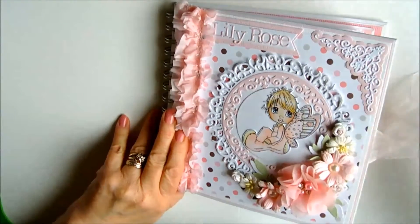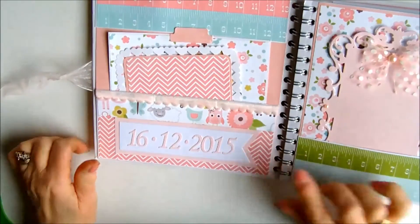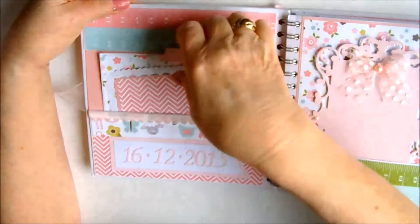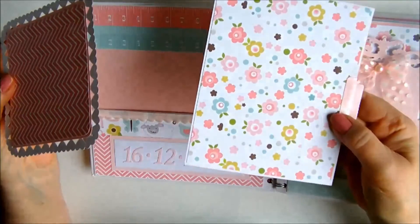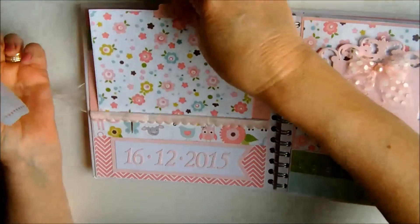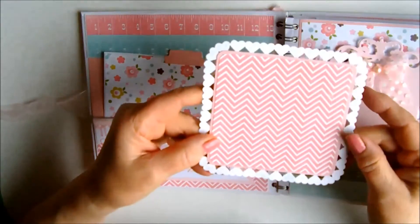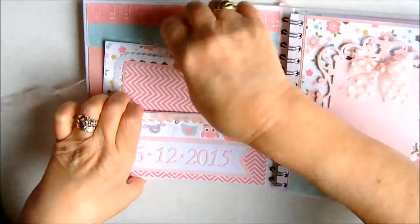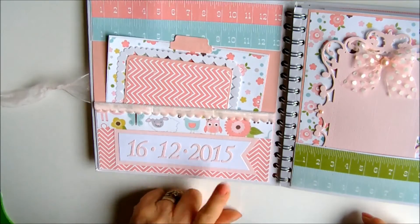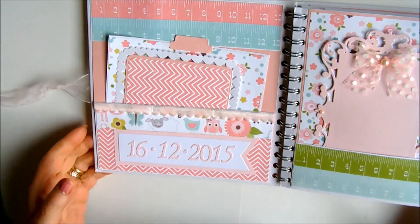We open her up and on the first page I've made a little pocket using some of the papers. I've also added a couple of photo mounts — one very plain journal on the back so mum Cheryl can journal on the back — and added a photograph and another little mount using the papers and a Martha Stewart hat round the page punch. I've managed to incorporate the date of Lily Rose's birth which was the 16th of the 12th 2015, and I've added a little velvet rick-rack trim to that particular pocket.